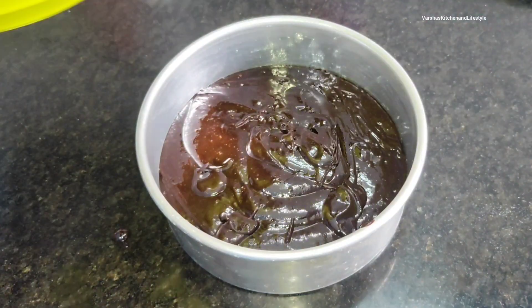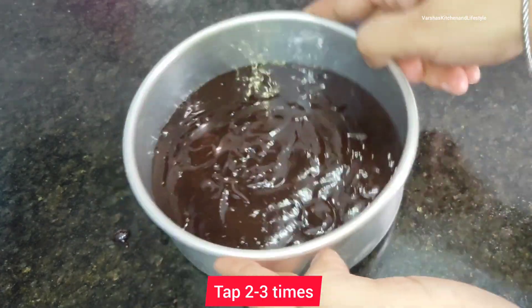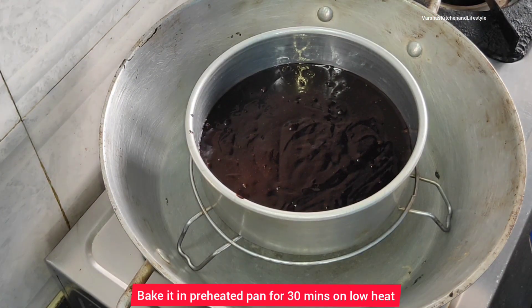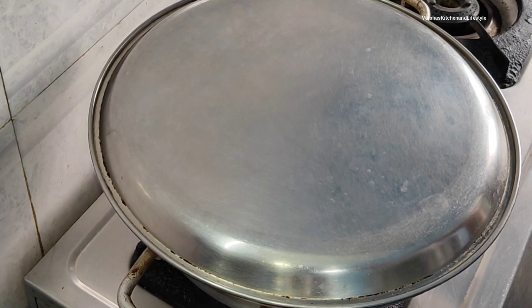Tap the tin 2-3 times to remove air bubbles. Now I am going to bake the cake at 180 degrees Celsius in a preheated oven.